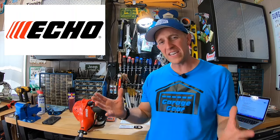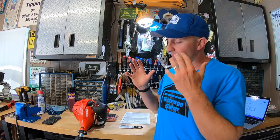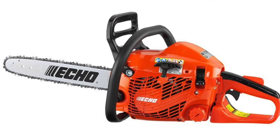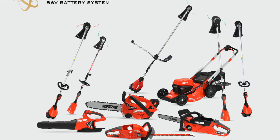First, let's talk about ECHO. They've been around for nearly 70 years, cranking out the first chainsaw back in 1963. A majority of ECHO products are made right here in the U.S. with foreign and domestic parts. Today, they make everything from chainsaws to blowers to trimmers, and in the last several years, they've been the boss of battery equipment.